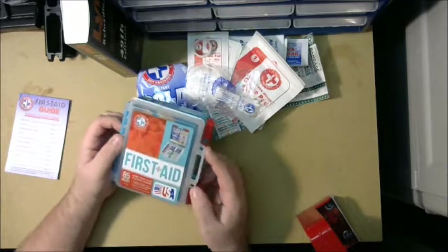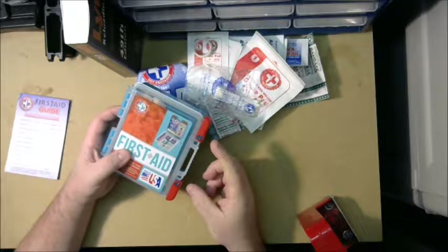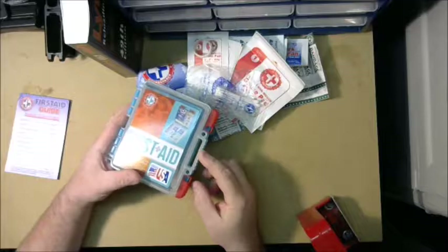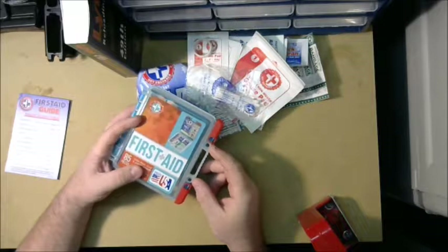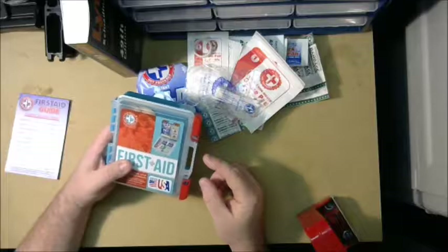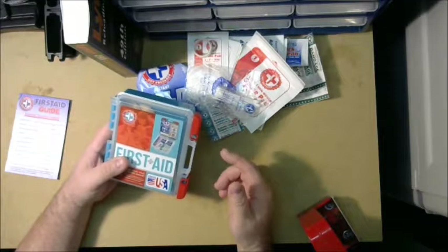I've been looking for a small med kit like this to keep at work. I currently keep a little box of band-aids and some Neosporin, so this will be a step up from what I keep in my desk. This is not what I keep in my bag — I'm actually going to buy one of these and change up some pieces to replace what I currently carry in the bag I take back and forth to my job.